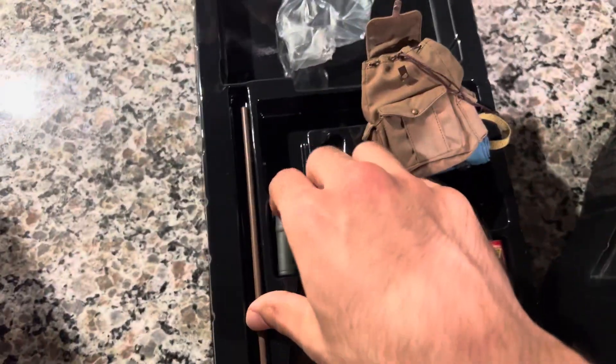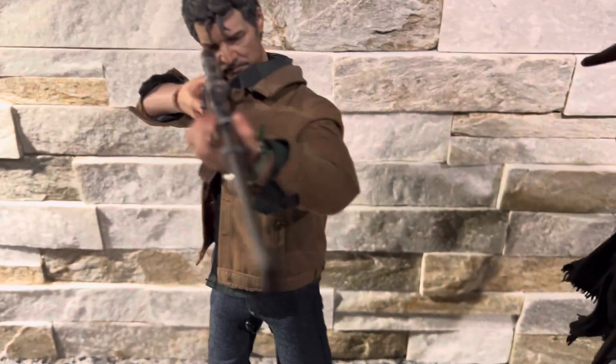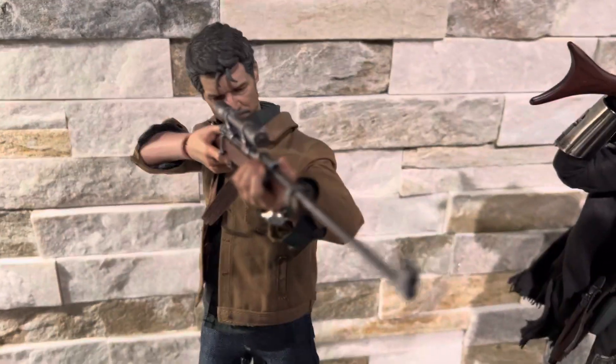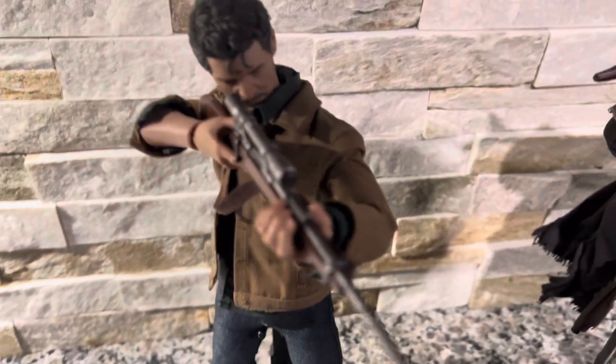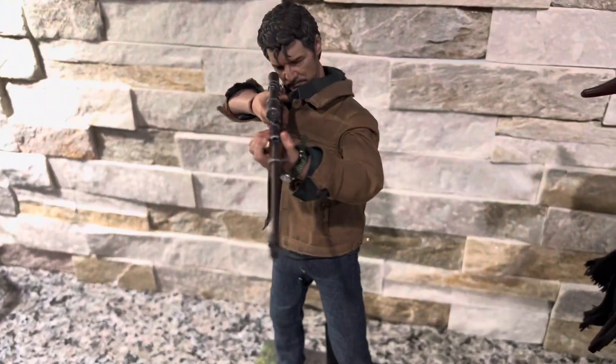Maybe I'll feel like doing a full review, but I just want to show you some of the cooler stuff on him. He has a really amazing articulated body underneath — double jointed elbows and swivels, butterfly joints, double jointed knees with ratchet clicks, so they seem to be holding in pretty well.